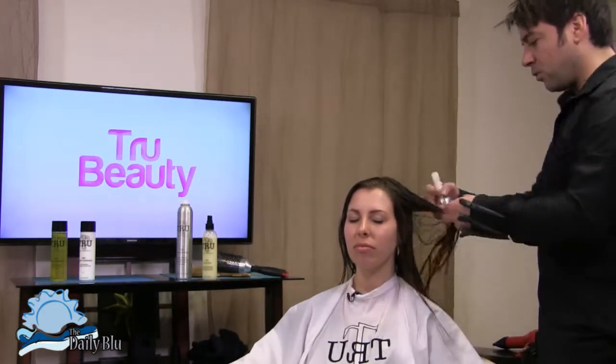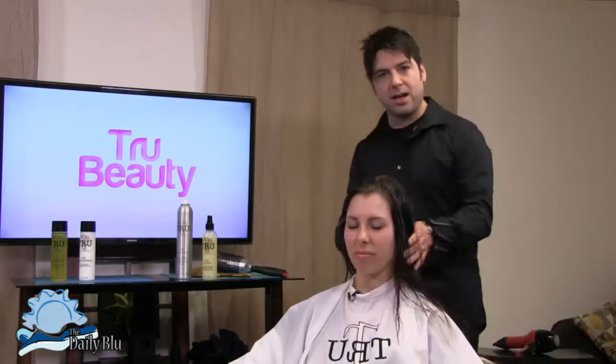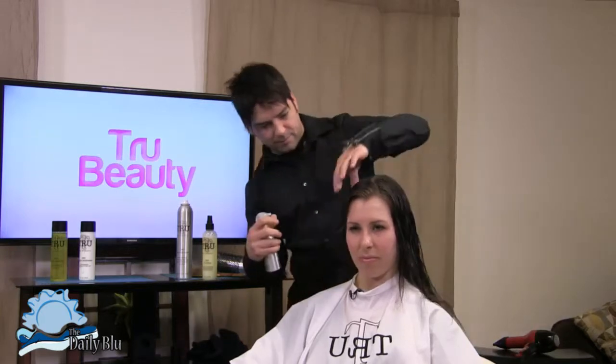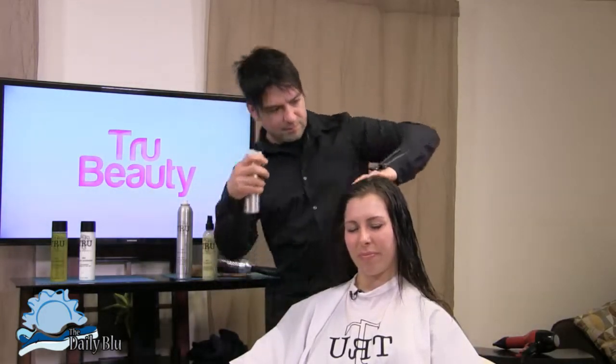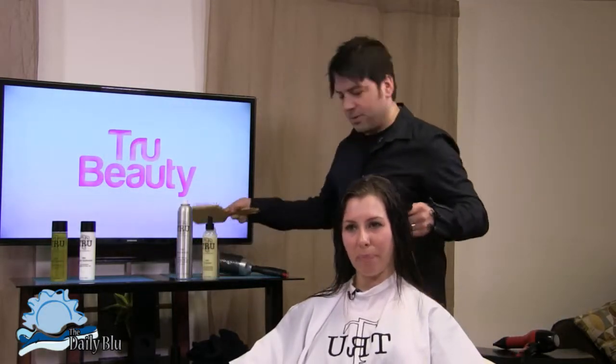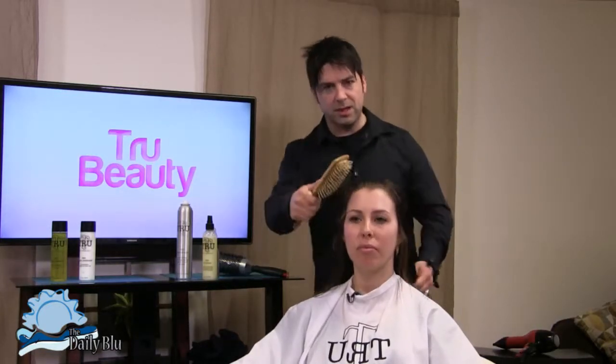The next product we use is the volume mist. With fine hair, we want to lift the hair and mist in, concentrating at the root area. Is it best to spray this in when the hair is soaking wet or damp? It's best to go into the hair when it's wet. Then again, brush through to distribute evenly.